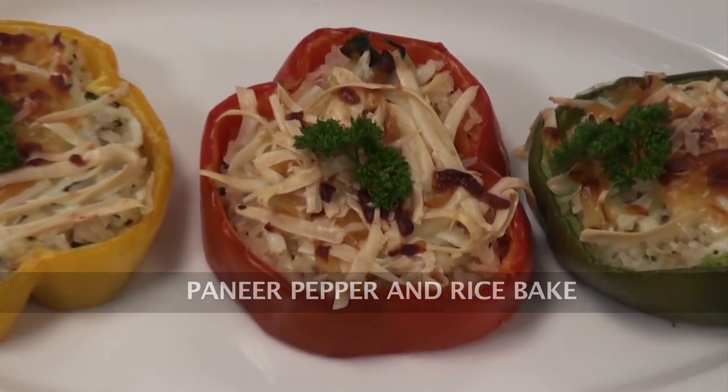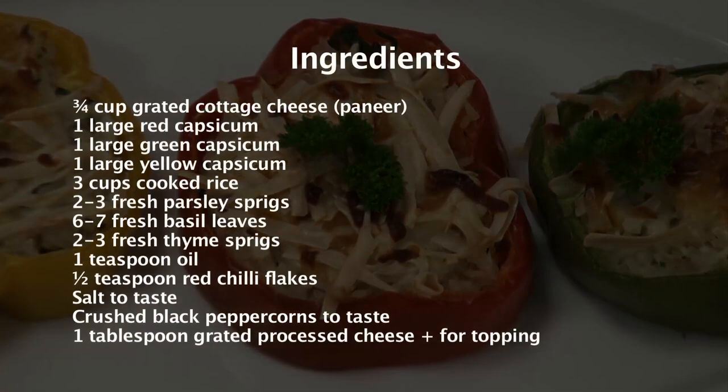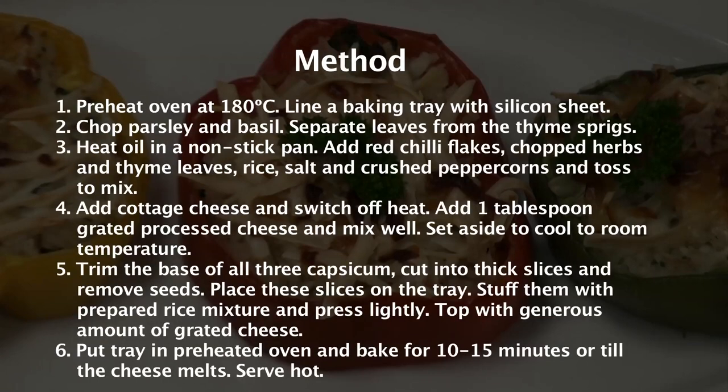Paneer, Pepper & Rice Bake. Hi, welcome to Sanjeev Kapoor Khazana. My name is Zai and let's prepare a Paneer, Pepper & Rice Bake.